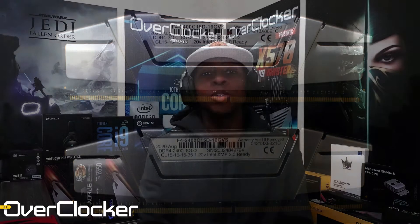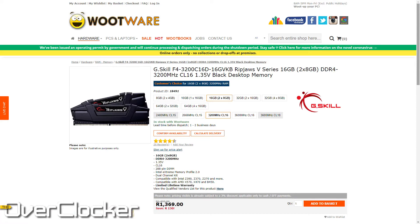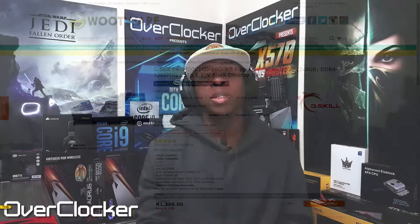Well, DRAM is so cheap that there actually isn't a difference between buying a 3200 kit and a 2400 kit in terms of pricing, or maybe a 3000 kit. Either way, as you can see on screen right now, there really isn't much of a difference, if any, between these two kits. So you may be wondering: why don't you just buy a 3000 kit, since that's guaranteed to run at 3000 or 3200?